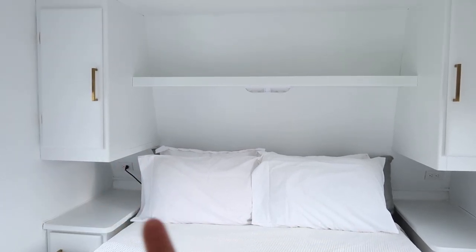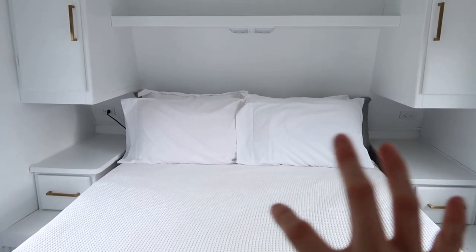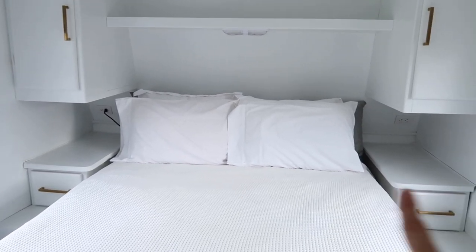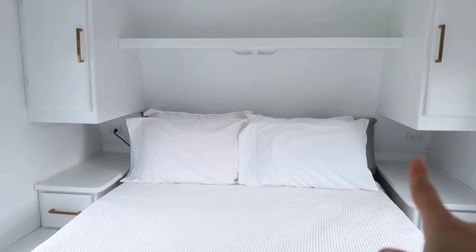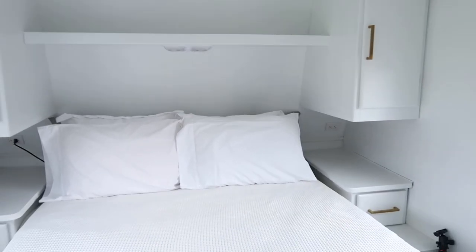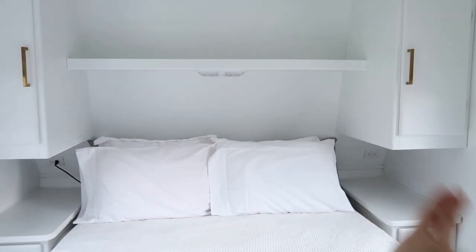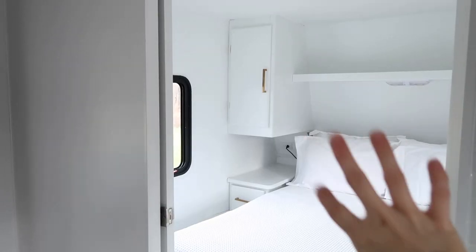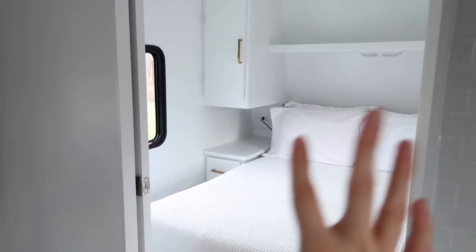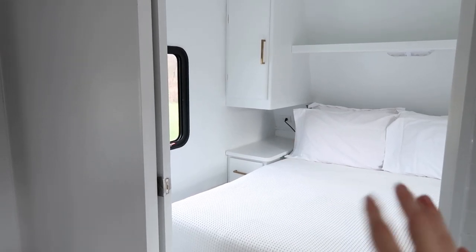This is a memory foam mattress and I'm really loving it. We have slept in here one or two nights and it really is comfortable. These drawers are great. A lot of you might be wondering how I'm going to have my clothes in here — there is a ton of storage under this bed and it lifts up. We'll be showing all of that later. Another thing I really love about this RV is this pocket door because I can close it at night, have a light on, be reading, and not bother the girls on the other end.